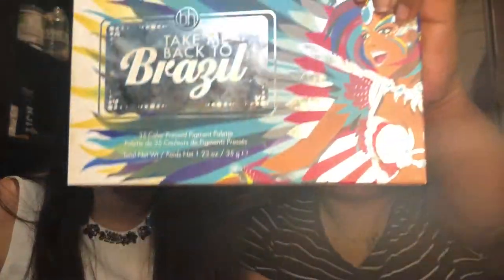Done with the brows and now we're gonna move on. Basically what I'm doing is I'm just gonna prime my eyelids with my concealer so it's like a blank canvas on my face. I'm pretty much doing the same thing. Now I'm gonna go in with my Take Me to Brazil palette — this palette has I believe 32 shades.